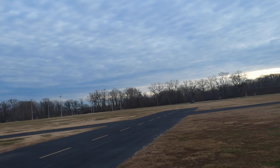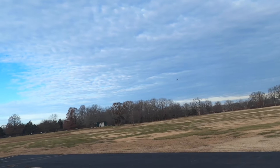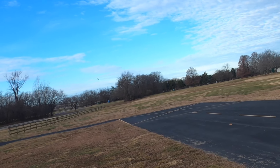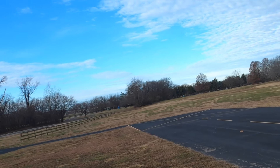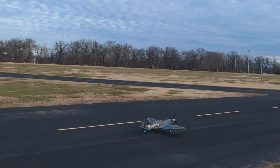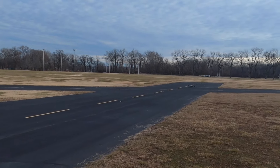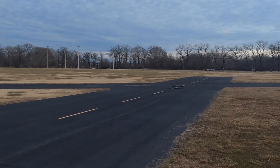I came in pretty fast and started feeding in a little elevator. Let's see if I can get another good landing. Slowing her down. Boy, she lands great now. Once you figure her out, she's just an amazing flying plane.